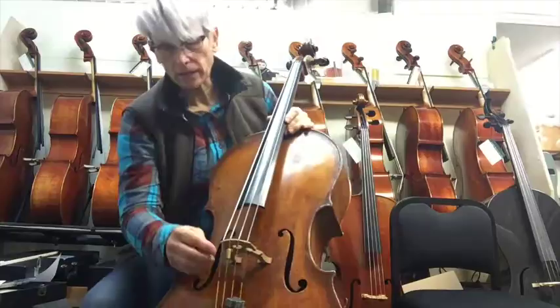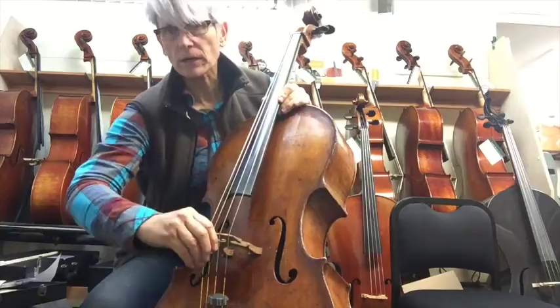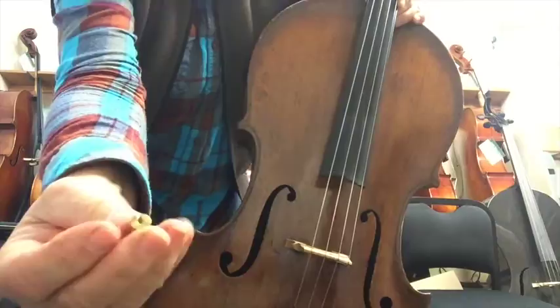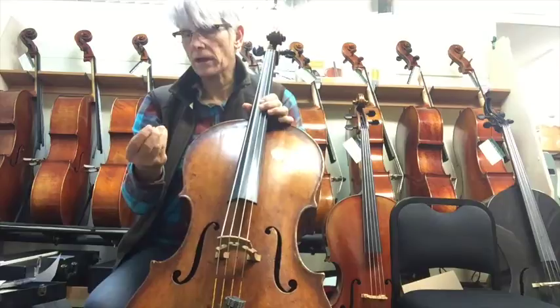Hi, this is Linda West from Linda West Cellos, and I wanted to do a demonstration on adjusting one of these New Harmony Wolf Suppressors. There are these solid brass weights that have a wiggled cut in them, and they come in different weights: 3, 5, 7, 9, 11, 14 grams.